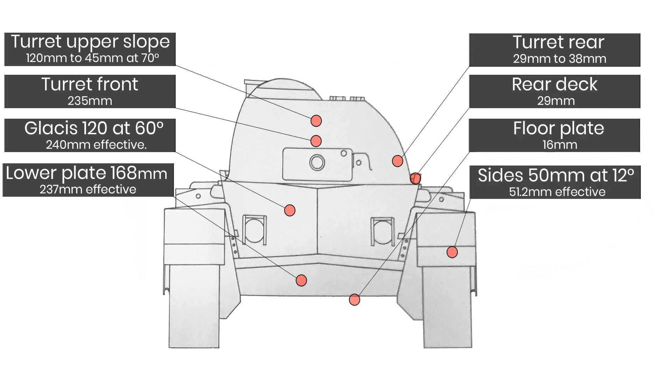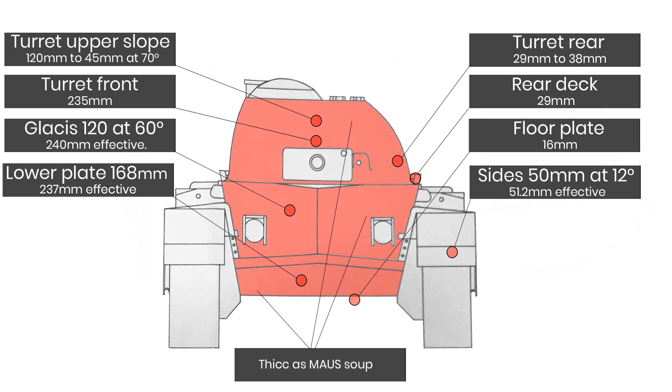To achieve the specifications required, the following armour layouts were used, and like the turret, they certainly had a Soviet influence about them, with a pike-nosed design. Although this was later found to be an ineffective way of placing armour, the entire front, including the lower plate, were all at least 235mm thick after angling was taken into effect.